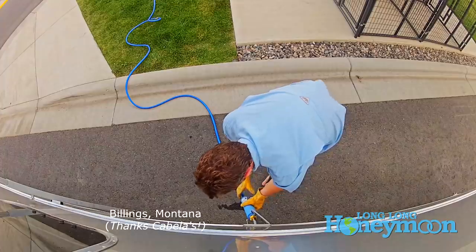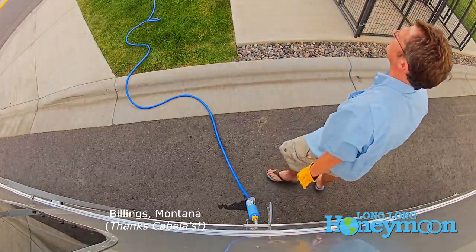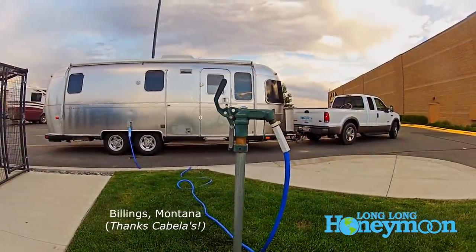We should clarify this point, because it's a really good towing question. It has to do with the state of your water tank before you take your rig out onto the highway.